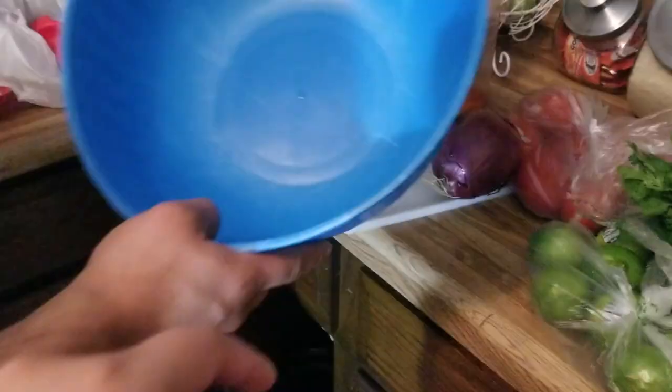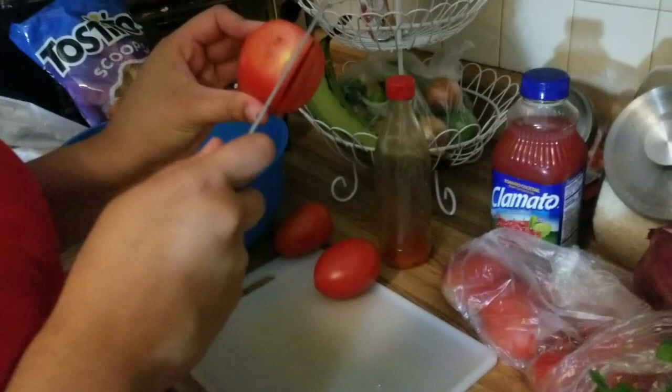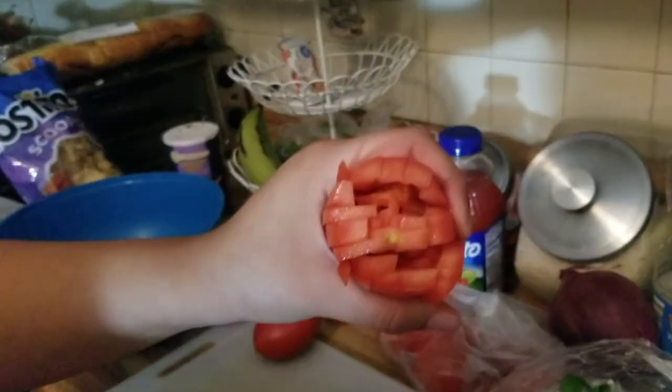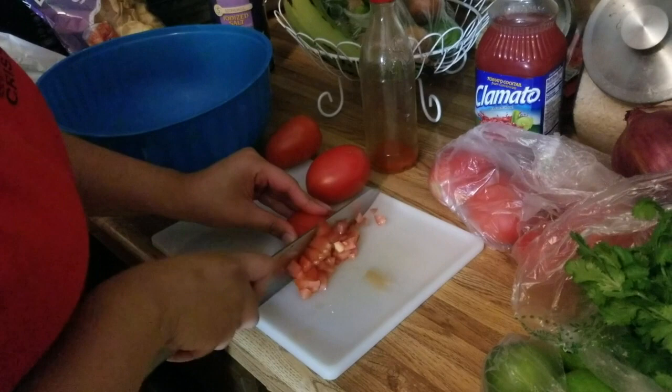For the tomatoes, I cut the top part out and then do little sections — horizontal and then vertical. This is what it should look like, and then you just cut down and it'll be tiny little pieces.